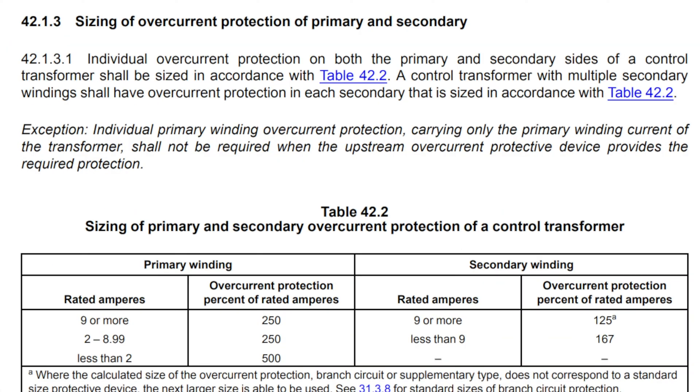If we go down to section 4213 — Sizing of Overcurrent Protection when you have primary and secondary protection — notice in this case, 9 amps or more is now 250% of our rated amps, and we'll need secondary protection at 125%. Similarly, 2 to 8.99 amps is going to be 250% on the primary, and 167% on the secondary. By allowing this primary protection to be higher, it's going to keep us from getting nuisance trips — and that's really the main reason to add the secondary protection.